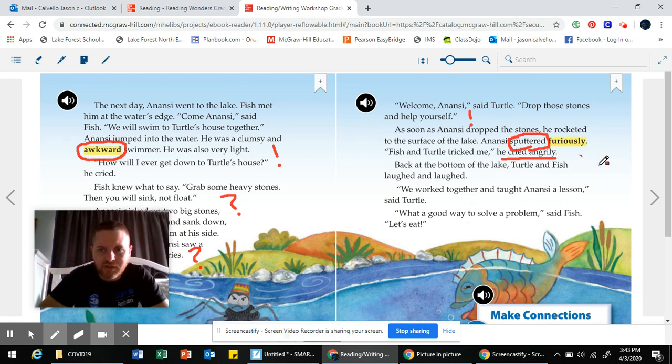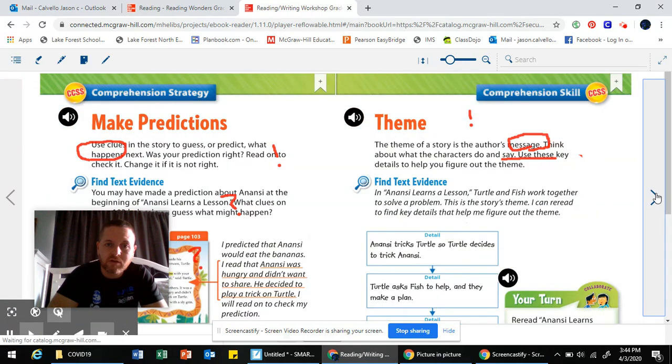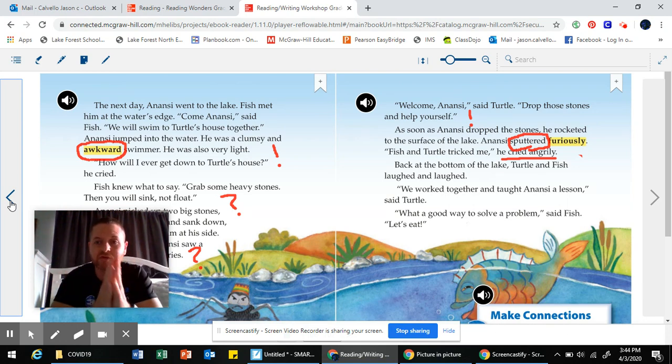Back at the bottom of the lake, turtle and fish laughed and laughed. We worked together and taught Anansi a lesson, said turtle. What a good way to solve a problem, said fish. Let's eat. And that is the end of the story. Good readers have to make sure they understand what's going on, so I'm going to summarize what the story was about.